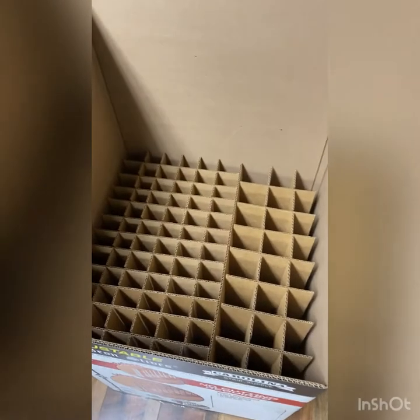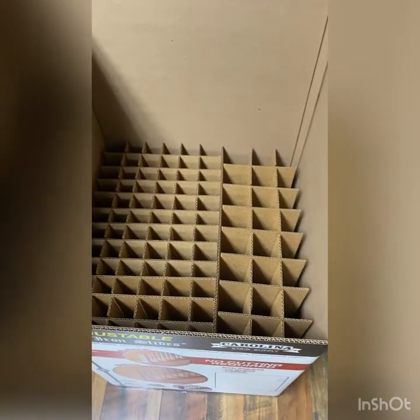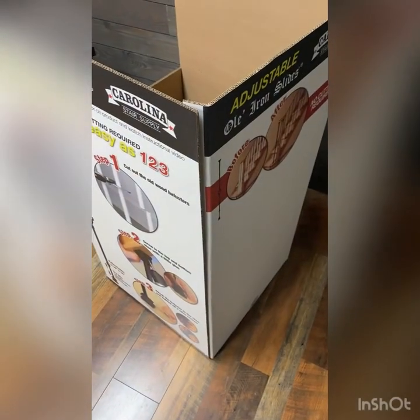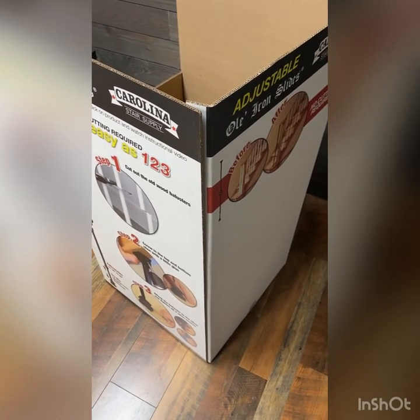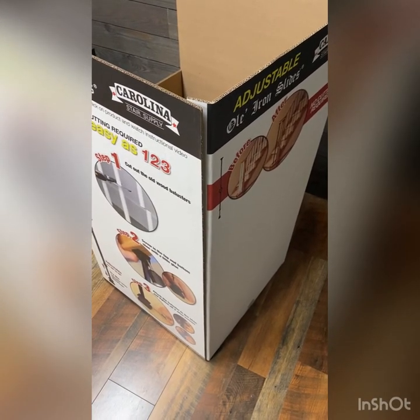And that is a completed box. I would tape that corner just for reinforcement. There is glue on there, so you have to be careful with it.